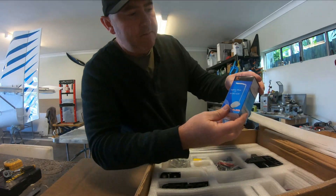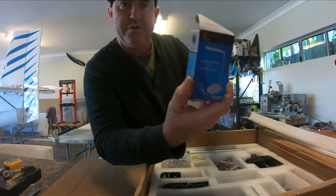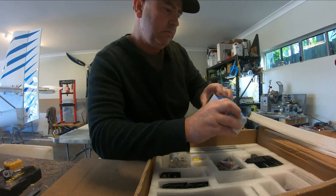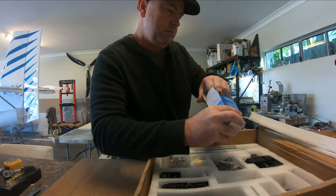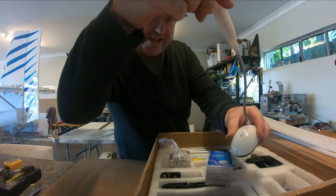It even comes with this little desk light — it's worth 200 bucks on its own. Have a look at that guys.